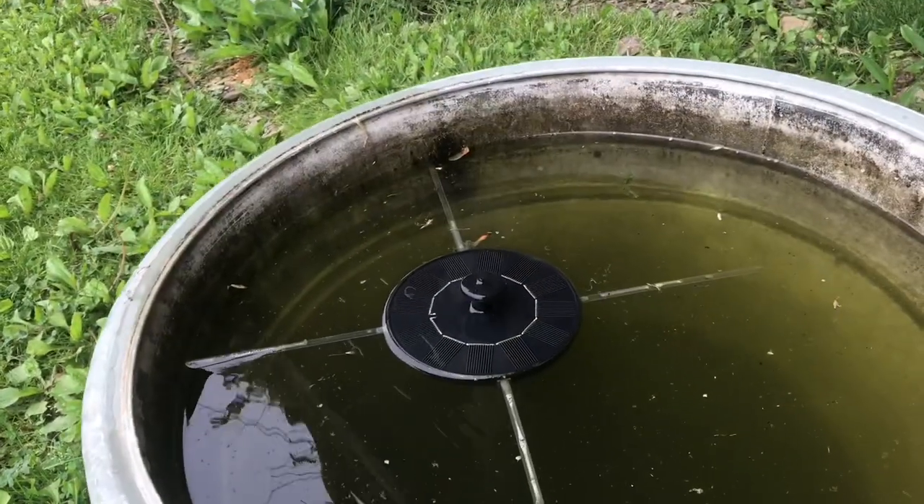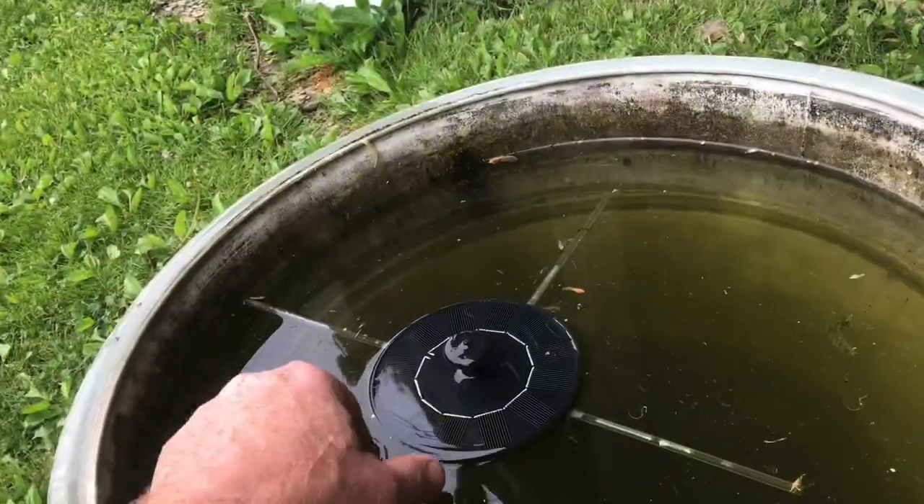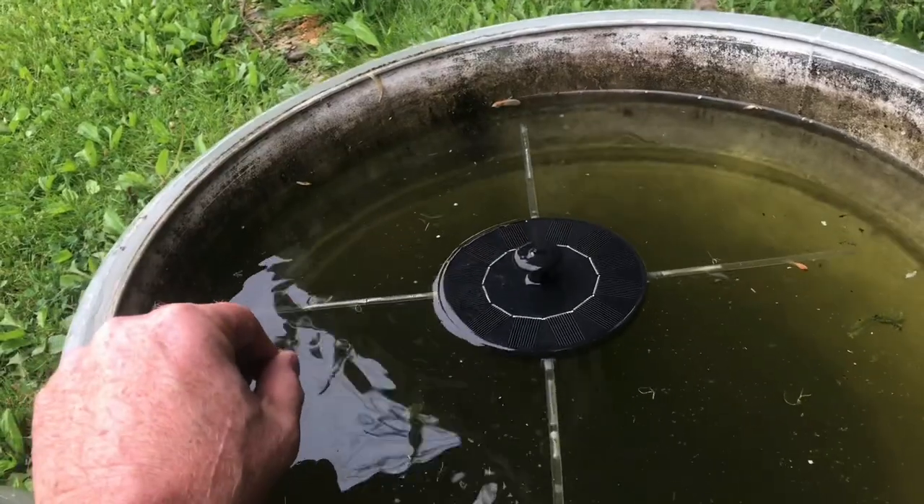Today you can see the sun's not real bright, so the pump is working kind of sporadically — it just pulses. At night this pump doesn't run at all, and maybe that's when the mosquitoes are laying their eggs.